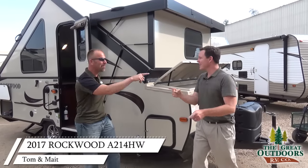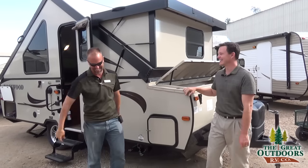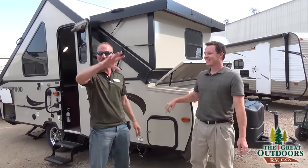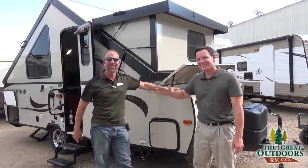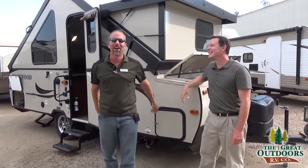Hello boys and girls — hey folks, how you doing? My name's Tom, my name's Nate, and today we're going to be talking about the Rockwood Highwall 214.